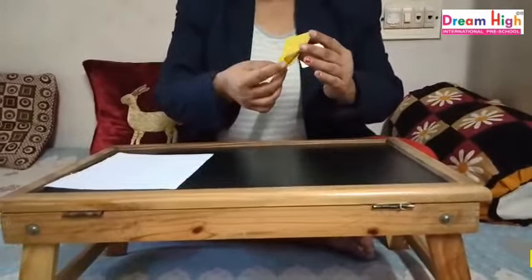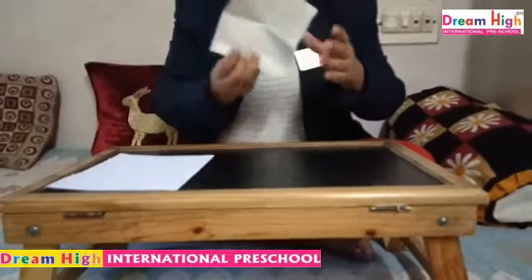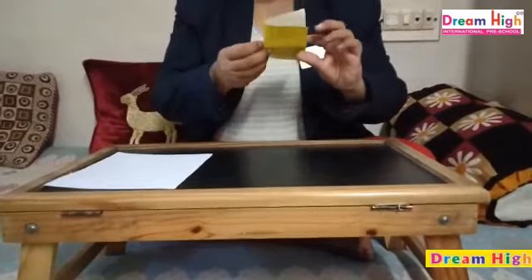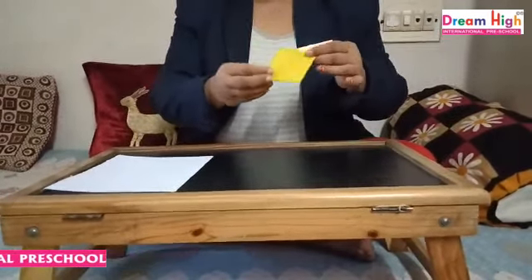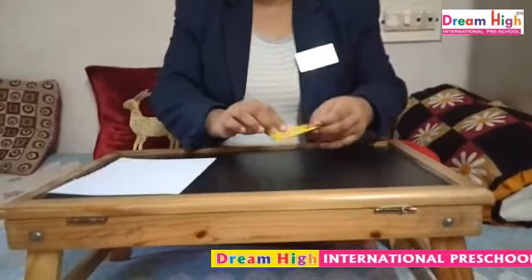Once again I repeat: this is my paper. First, I have folded this way, and second, this way. See? This is our handkerchief! Ok kids?